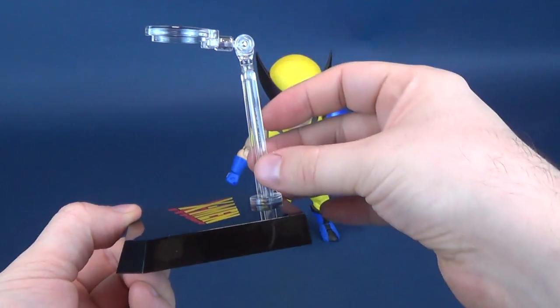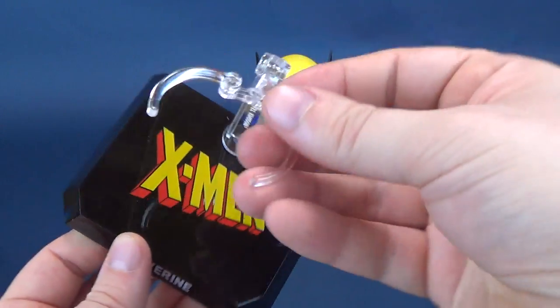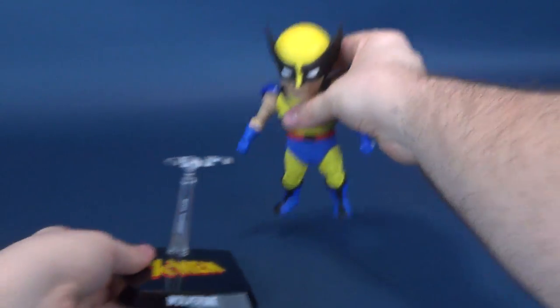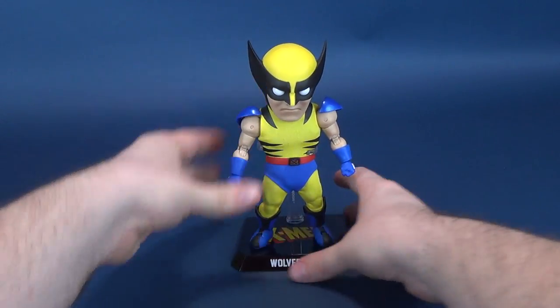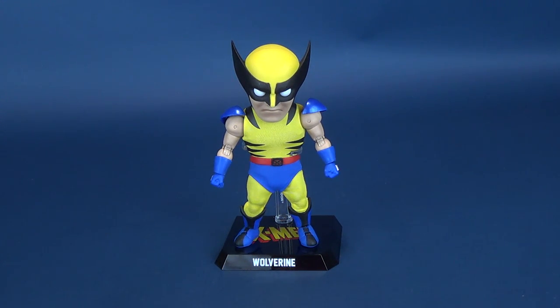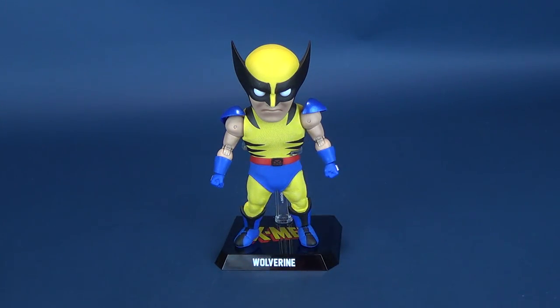It does have the standard clear clip on top with an adjustable waist clip. The waist clip opens and closes and clamps around the figure's waist. As Beast Kingdom releases more of these, we'd love to eventually get them all lined up on a shelf, each with what I'm guessing will be their trademark X-Men logo on top with the different name featured on the front of the stands.